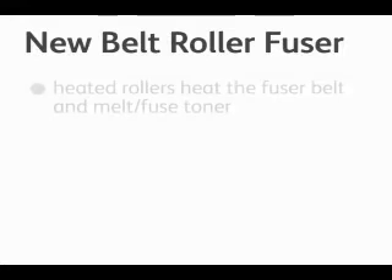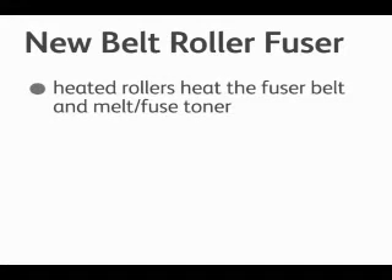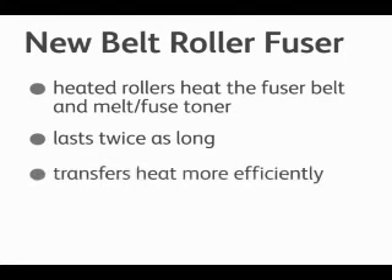The next technology is the new belt roll fuser. The belt roll fuser has heated rollers that in turn heat the fuser belt to melt and fuse the toner onto the paper. This new technology lasts twice as long as our previous fusing technologies. The heat is transferred more efficiently to the belt, allowing for better and more uniform images, especially in the area of gloss.